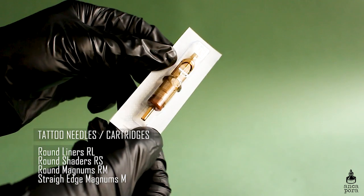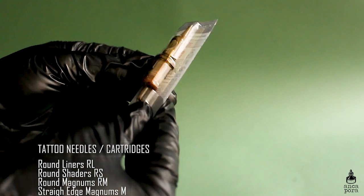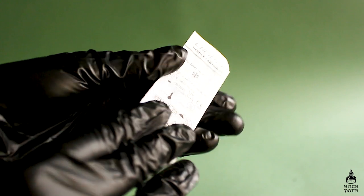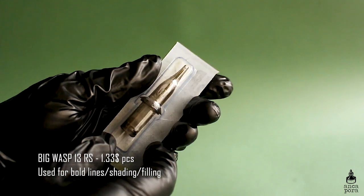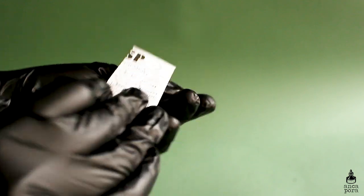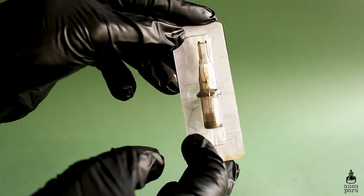Next you will need tattoo needles. Tattoo needles have a bunch of different configurations: round liners, round shaders, round magnums, and regular straight edge magnums. I have needles from Quadron liners and also from Cheyenne, which are a bit more expensive. The Cheyenne ones have a spiral that prevents ink from spilling out and a membrane that keeps ink from going into your machine, which is great for sterile reasons. I also have Big Wasp needles — a bit on the cheaper side but they do the job fine.